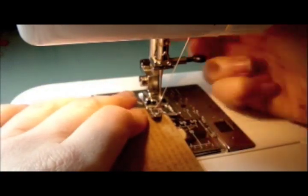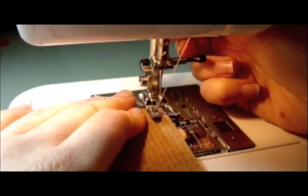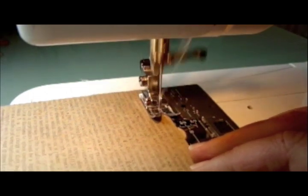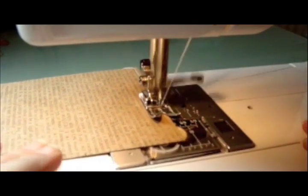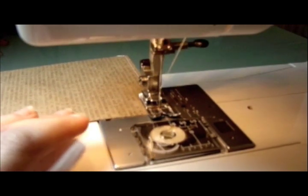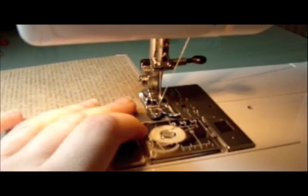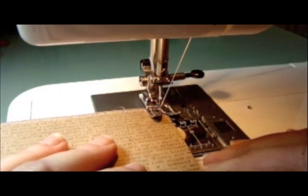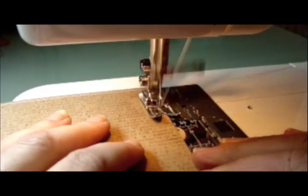I'm going to first line the needle up very carefully, lifting the foot and placing it so that it's exactly an eighth of an inch away from the edge of the cardstock. Then I'm just going to stitch all the way down to the end. At the end I tend to use the hand wheel to make sure that the needle ends up exactly where I want it, then I lift the foot, spin it round and carry on stitching. This way it keeps it nice and even.